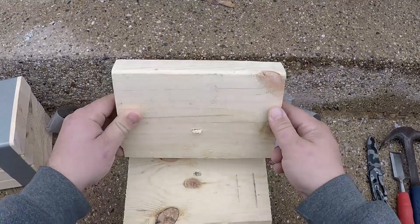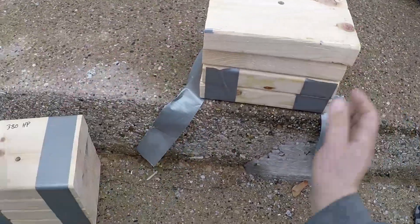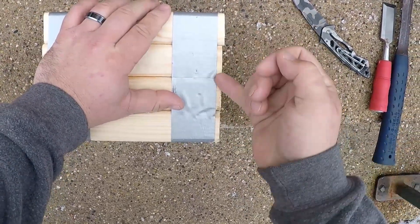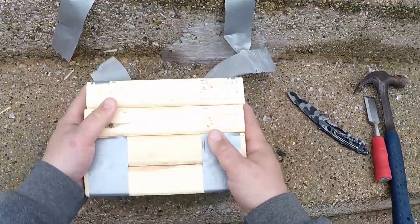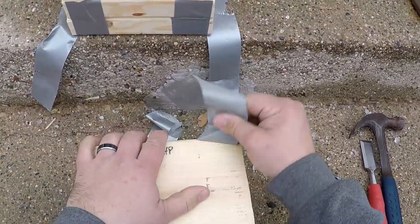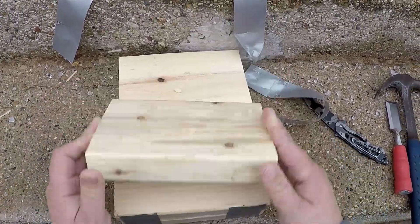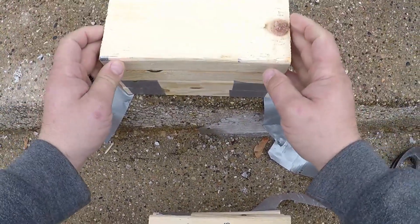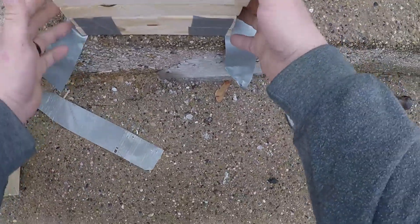So the full metal jacket went through the first board and into the second. And for the .380 with the self-defense round, it went into the first, out of the first, and into the second — same as the full metal jacket, but it looks like it actually penetrated more. We will now break them open and see how far they went inside the second board.